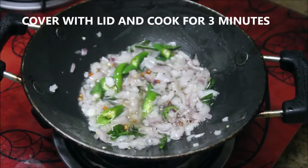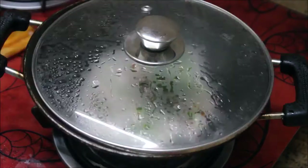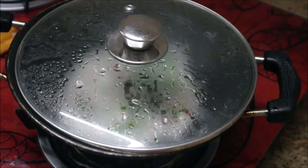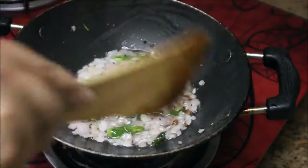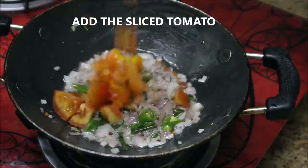Then followed by ginger garlic paste — about one spoon. Stir really well so that the ginger garlic gets combined with the onion. Cover it with the lid and cook it for three minutes or until the onions are softened.